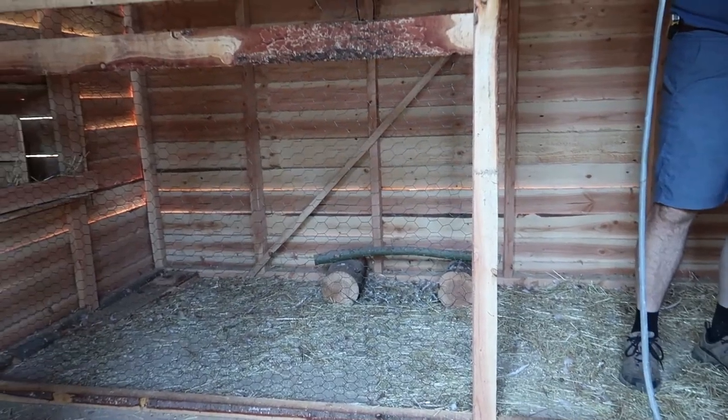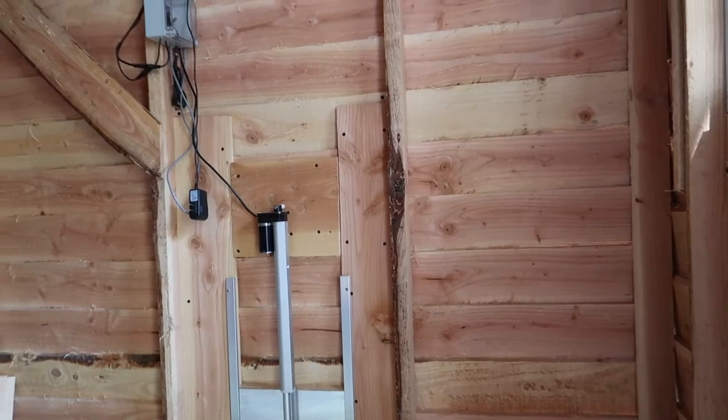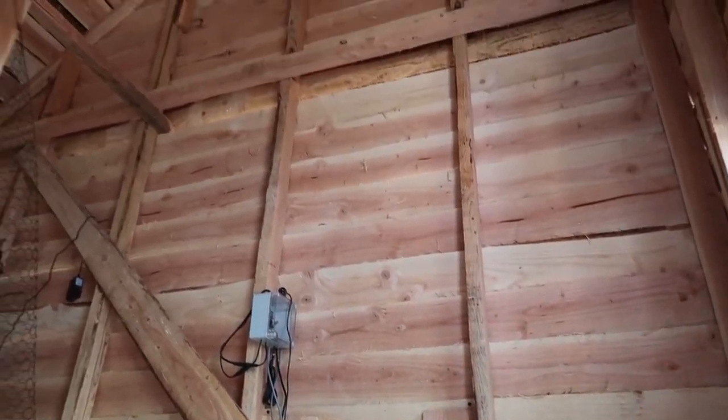The chicken coop project is coming along very well. We still have a lot to do, but all the chickens are spending the night in this house now.